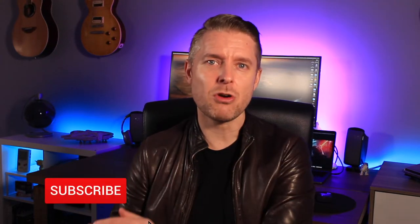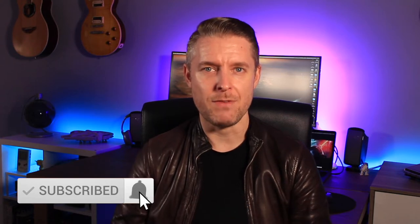Very, very easy — but before we do that, please subscribe by clicking on the notification bell to be kept up to date with all of my videos.